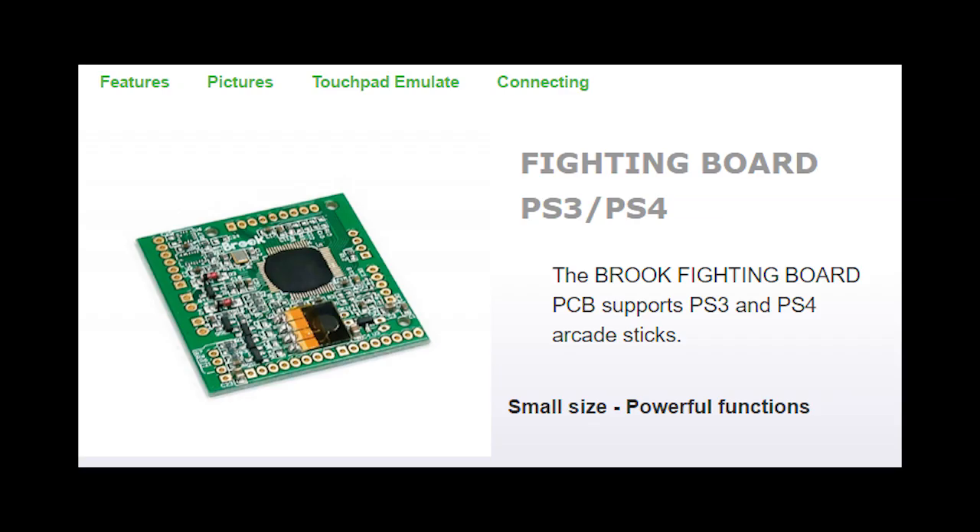Since you've seen the direction this project went, it should be mentioned that this keyboard-like setup can be hooked up to a PS3 or PS4 if you set the Brook PCB into the right mode when it boots up.